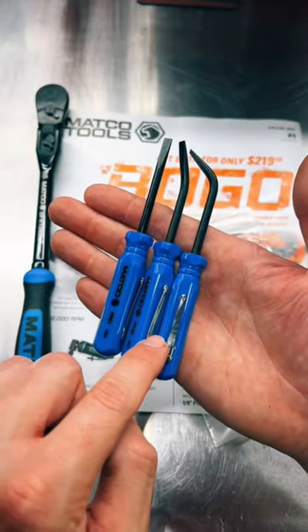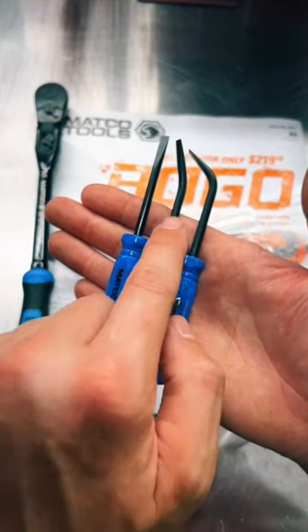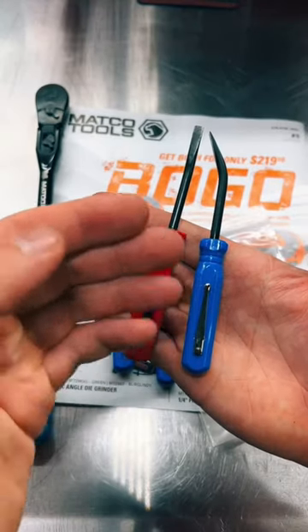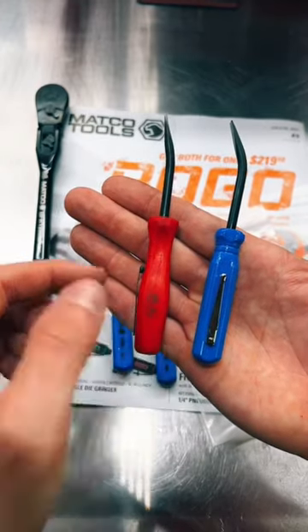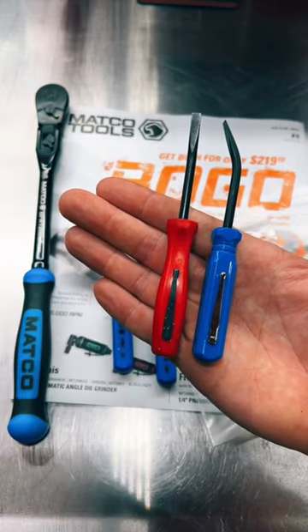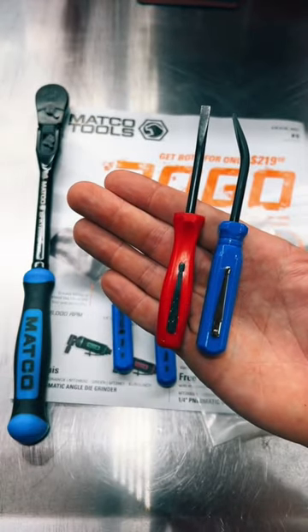One thing I really like about these Matco pocket pry bars compared to others is the clip is off to the side — it's not straight in line with the curved tip. Compare that to my Snap-on pocket pry bar that I daily carry in my shirt pocket. The clip is in line with the curvature, so it kind of pokes out and starts wearing holes in my shirt pocket. So it's nice that Matco kicked it off to the side away from the pocket clip.